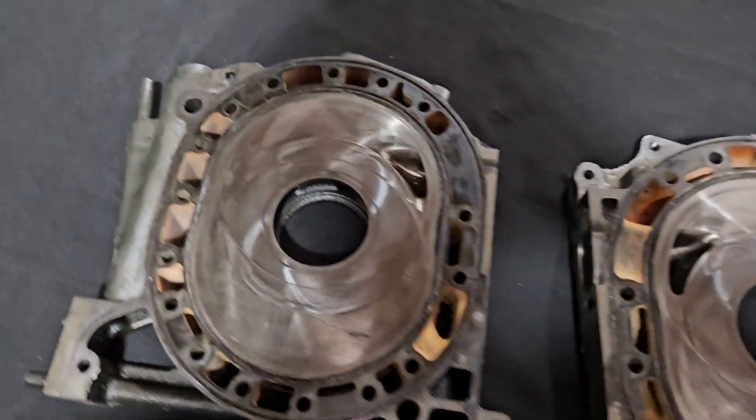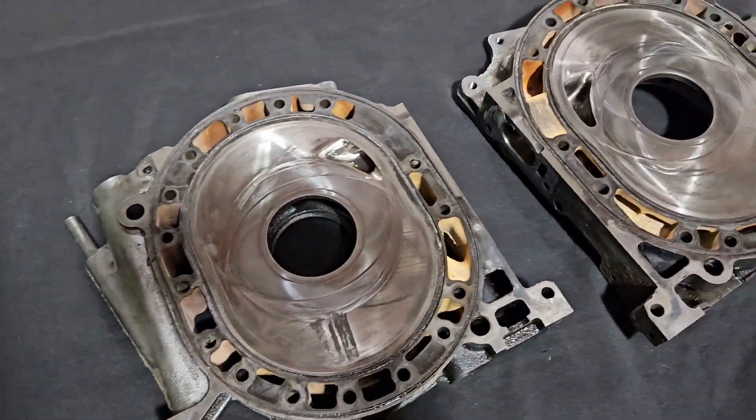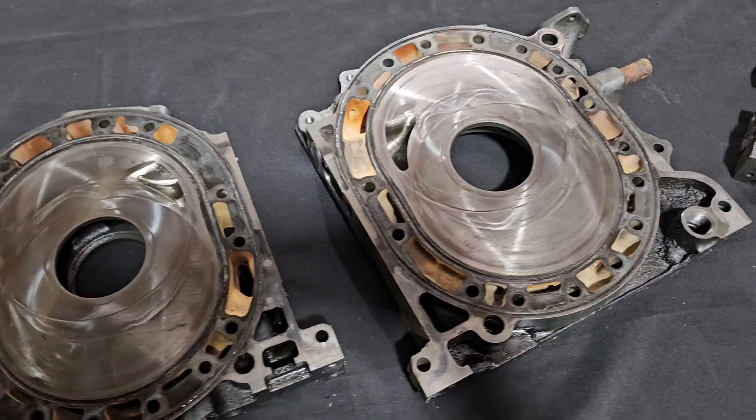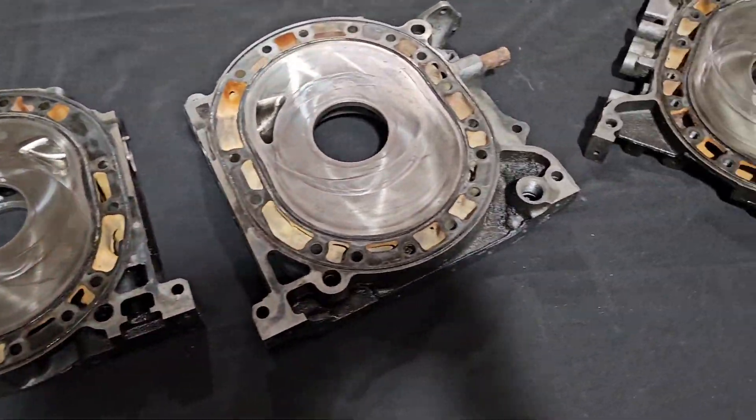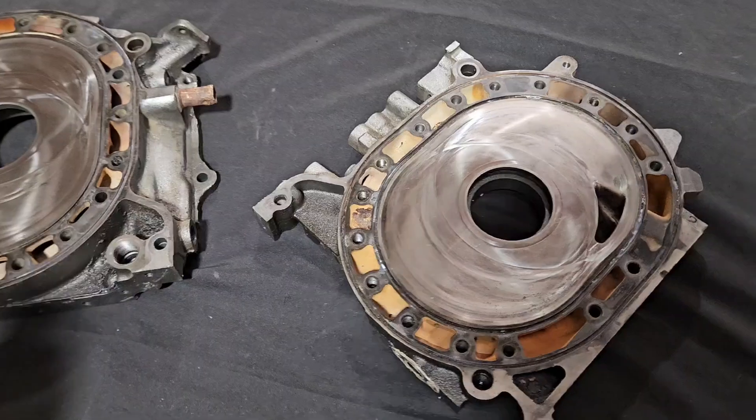KMR, we've got some housings to check out. We're all about the rotary, we're all about the BRAP — that's why you're here. So we're going to talk a little bit about side housings, side plates, and resurfacing. It's always a good topic.